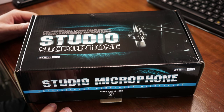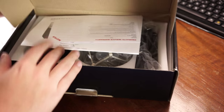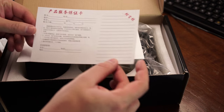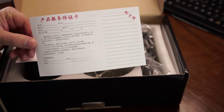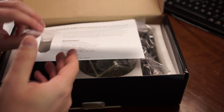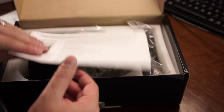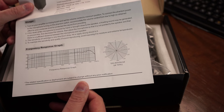Hey guys, welcome to Isaiah's Reviews. Today I'm reviewing the Xcelvin all-metal condenser microphone. It comes with a warranty card and manual, and you get an XLR cable and a 3.5mm jack cable, which can be used with a mixer, amp, or something like that.